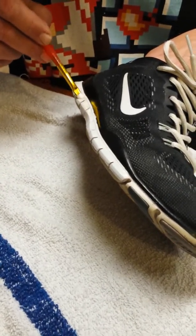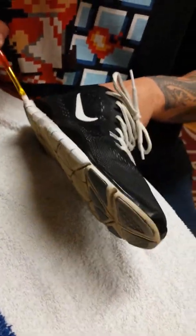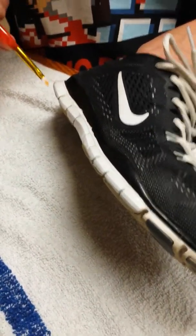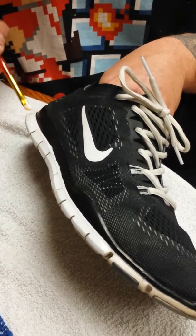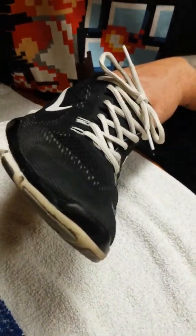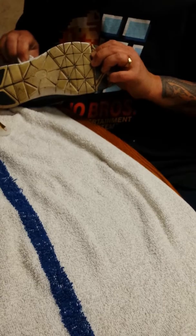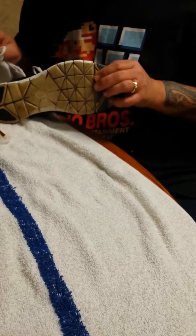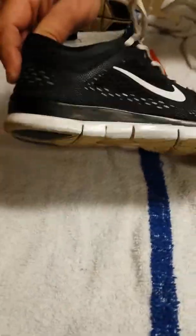Just kind of run through it like so. Just give you a quick look at how it looks after one coat. You put like two or three coats on it. I got a little bit on the black area — I'm going to wipe that off. I think I can go back and touch that up. But after one coat you can see a major difference.